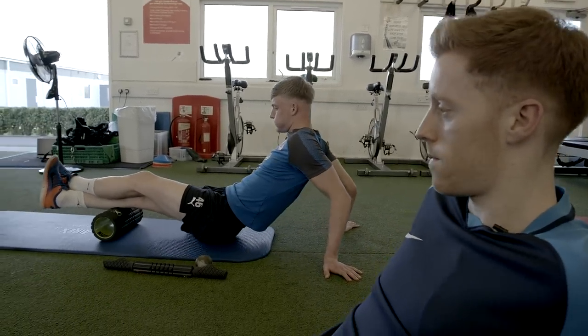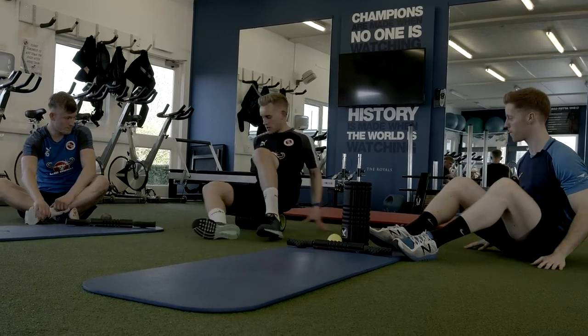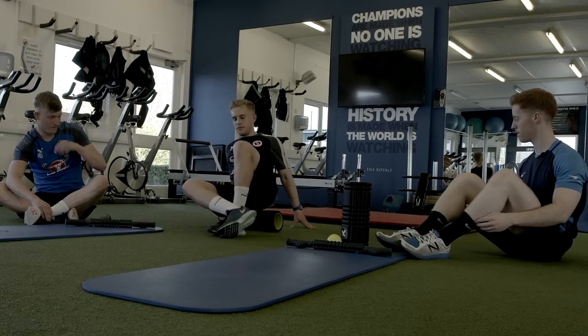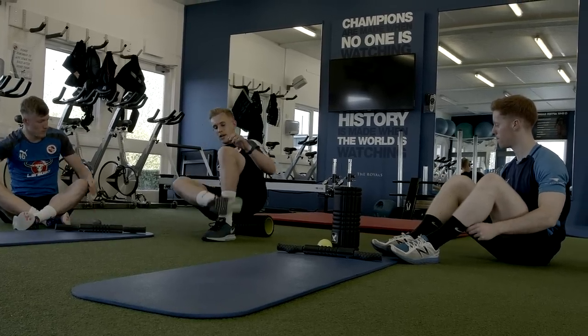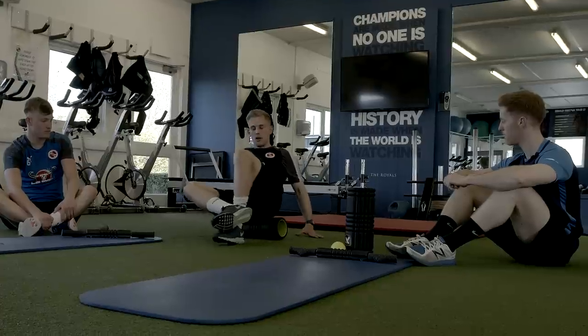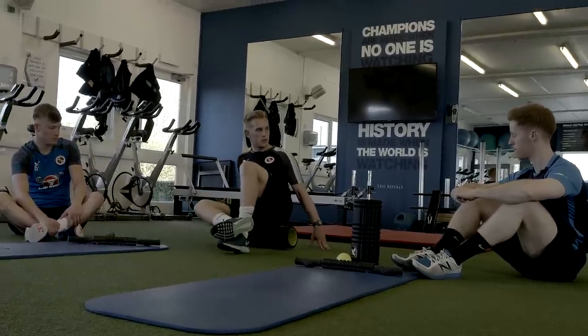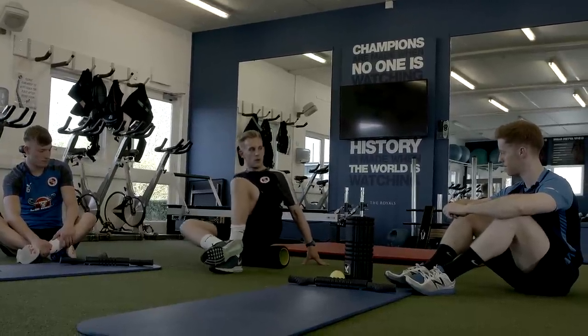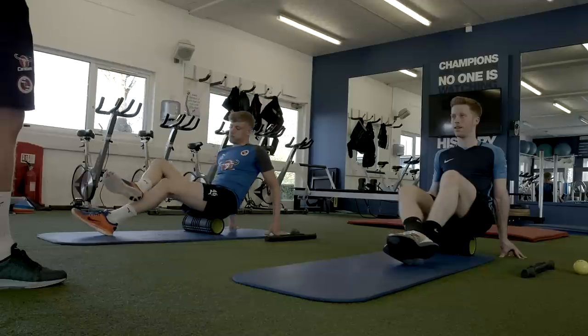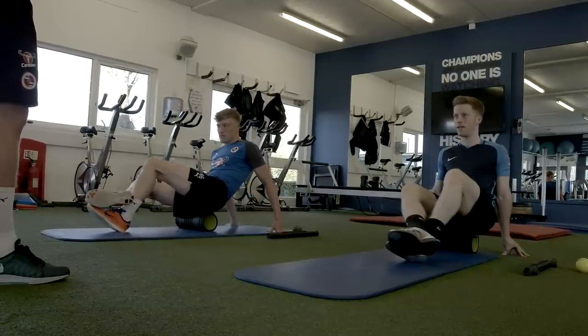So we're going to start off nice and simple. You're going to get your foam roller and get your right glute. You want to try and get your right leg in midline with your shin and just roll up and down, nice and simple, until you reach a particularly sore point. Once you start doing it a little bit more, it starts to get sore. Once you reach that sore point — it's called a trigger point — just hold it there for about 20 seconds.